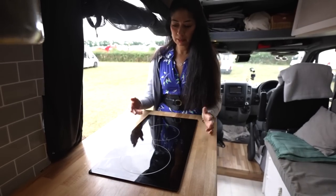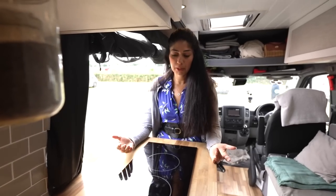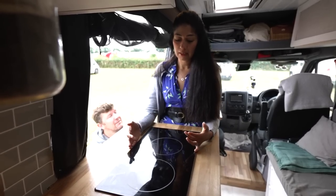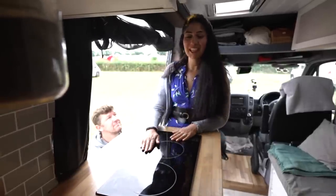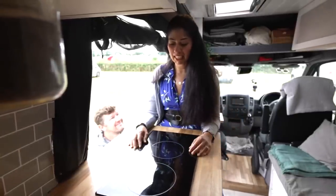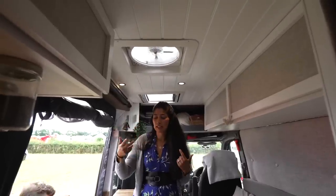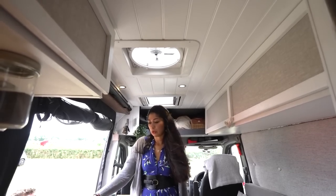With the induction hob, it's a two-ring burner. I can boil a kettle on here pretty much just as fast, if not faster, than a gas one. It was really important to us to make sure that we don't use any gas or LPG in the van — that was a really high criteria for us. Another reason why we wanted the hob here is because we've got two Maxair fans, so it works as circulation of cool air in the van, but also as an extractor fan for any cooking, if the door is closed.